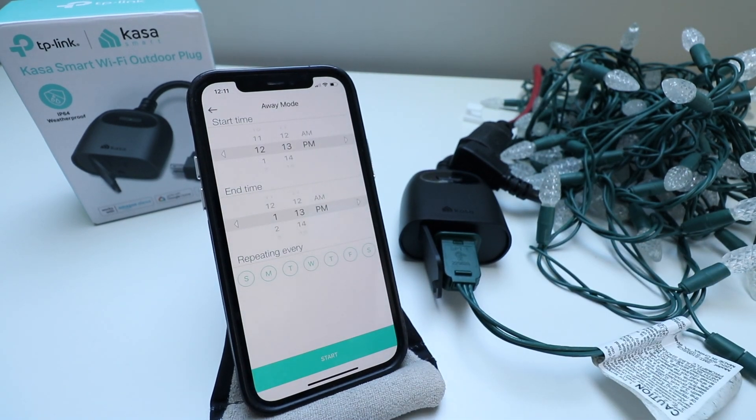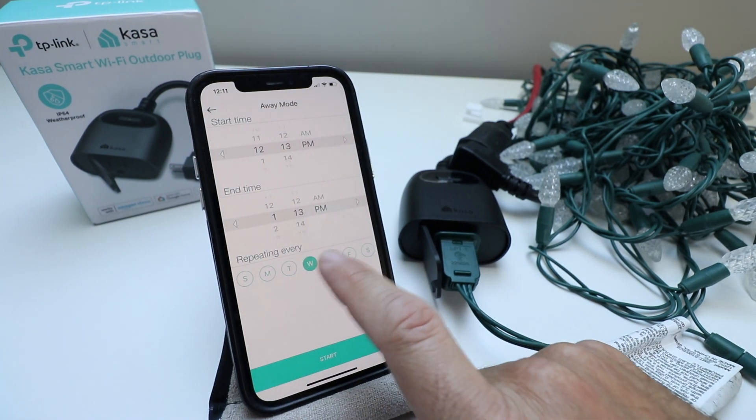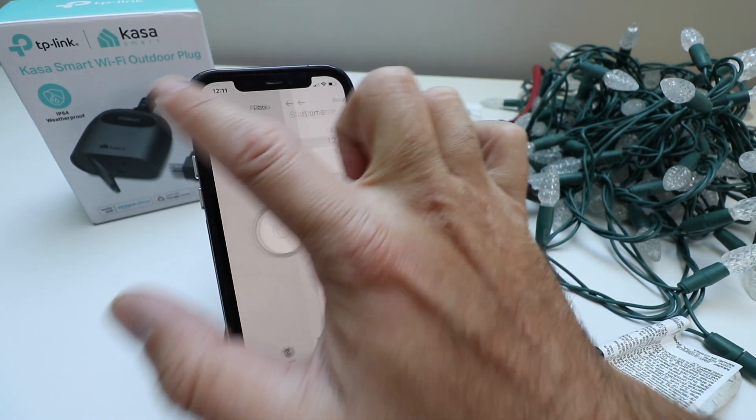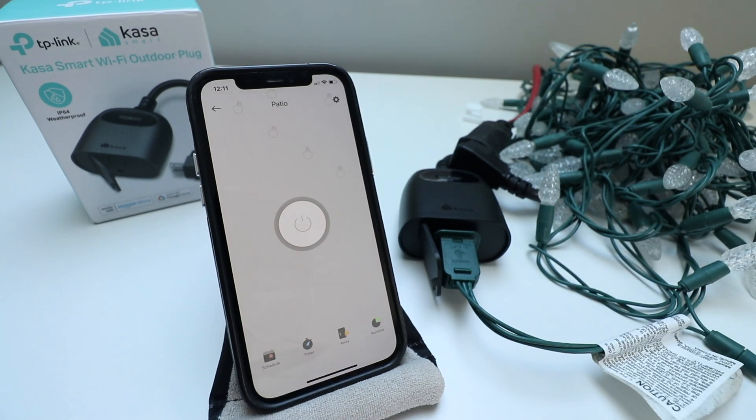It has an away mode where you set a start time and end time and choose which days to activate it. And there are all kinds of other things you can do once you connect this to Alexa or Google Home, so you can control it with voice commands.